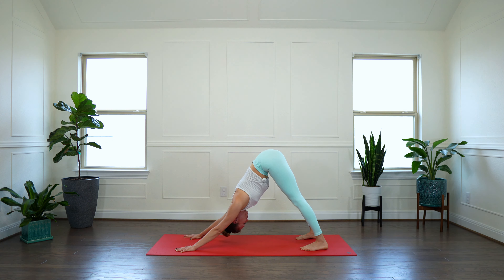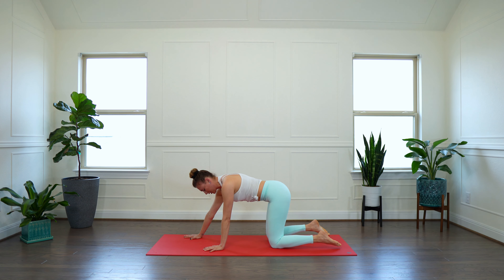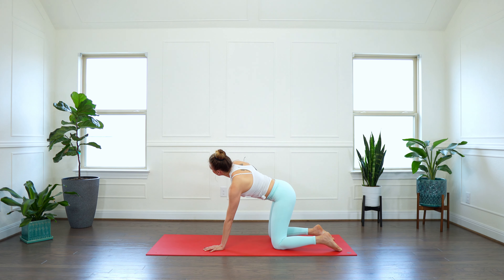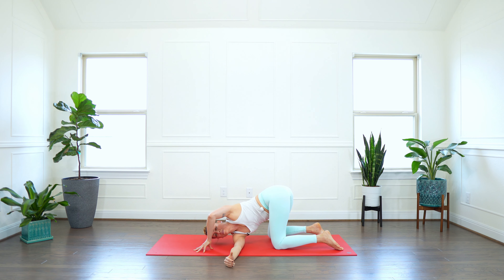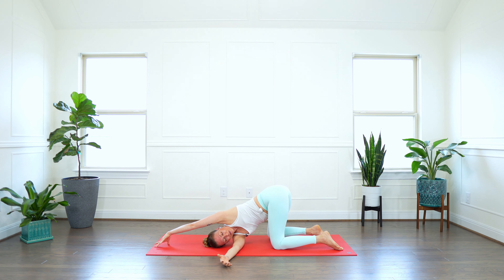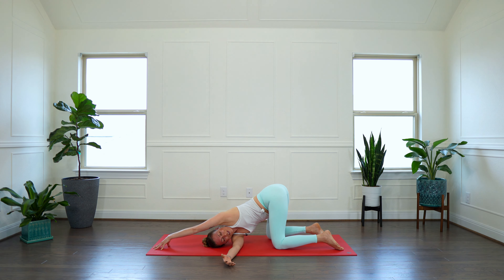Make our way into modified side plank. Reach your left arm across your ear line — stretch your side body. Take a glorious in-breath. Exhale — side crunch. Inhale to lengthen and stretch. Exhale, crunch. Let's go for five. Four. Three. Two. One.